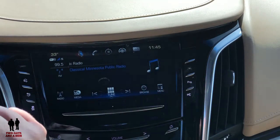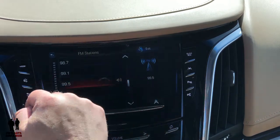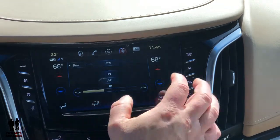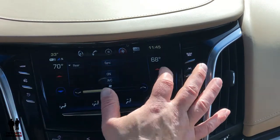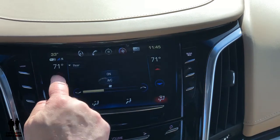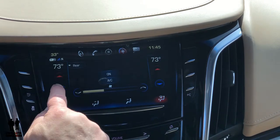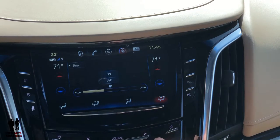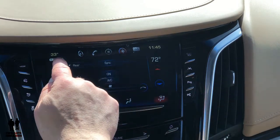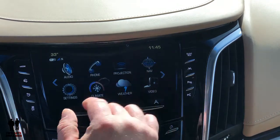Up here you're always going to have a shortcut menu in case you want to jump to something else — like if you need to adjust the climate, a simple push up here gives you your climate controls so you can adjust and say you want the temperature back to 70. Here's where you turn sync on; if sync is on then your driver and passenger temperature settings remain the same. The minute the passenger touches their heated or cooled seat sync is turned off.